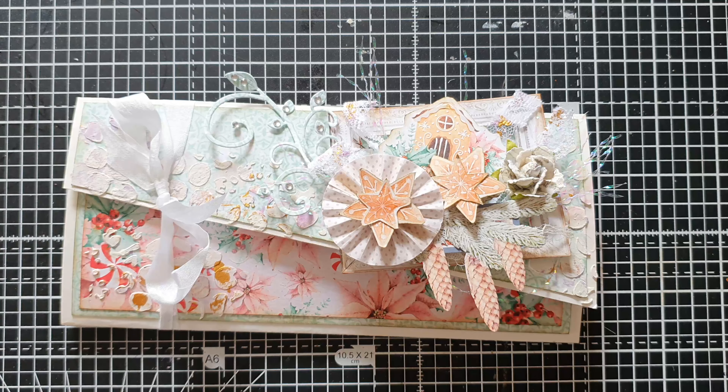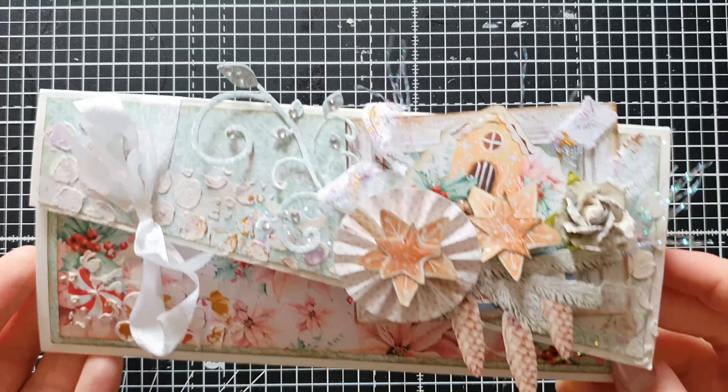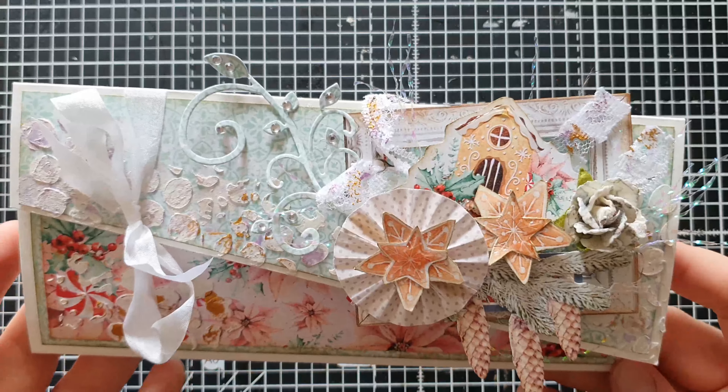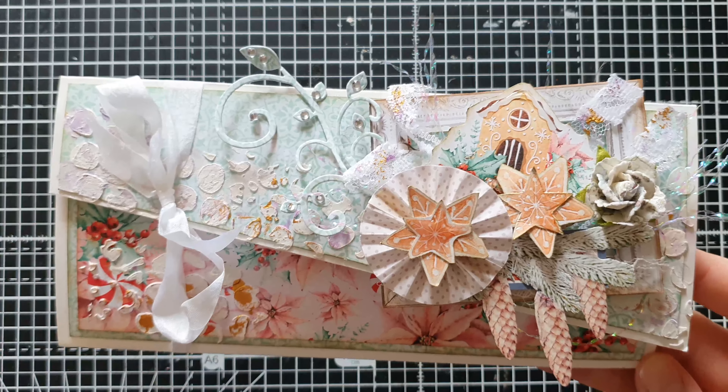The card I created is very different to anything I usually do. I'm a person of habit - I create either six by six, seven by seven, or eight by eight cards. For this collaboration I wanted to step out of my comfort zone and create something I had never created before. This is what I created - I call it a 'weird card', but I think it's called a Z-card or a Z-fold card or something like that. It was so fun to create, very different.